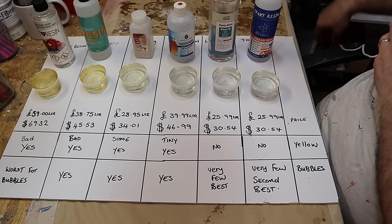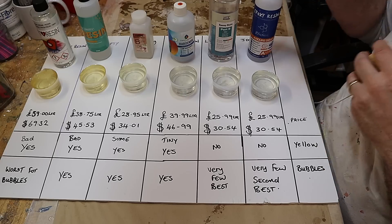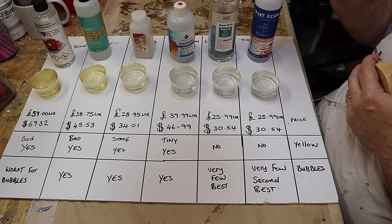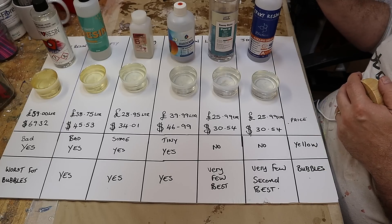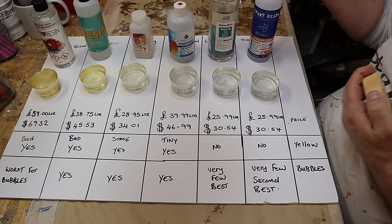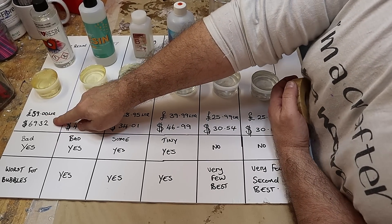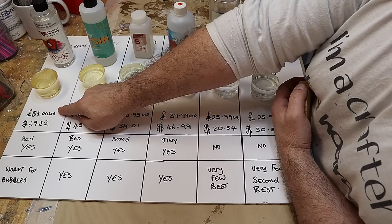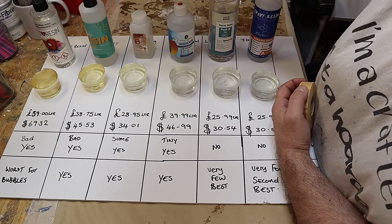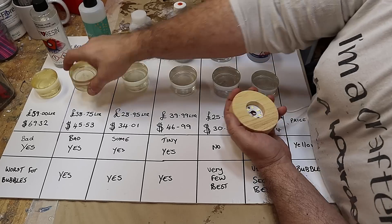I'm sure there are people who love each of these resins, and I'm really pleased for them — if you get great results from them, great. Please don't leave hateful comments as they'll be filtered straight out. All I'm doing is showing my own independent findings. The prices I found are on Amazon in the UK at normal price rather than discounted, because some had discounts and some didn't. Buying in larger quantities does work out cheaper per litre. Art Resin was the worst. Second worst was Dr Crafty — that turned out really yellow, and it was the second worst for bubbles as well.